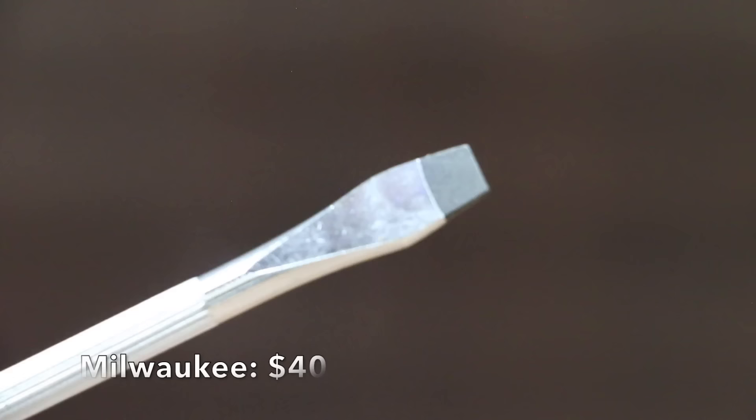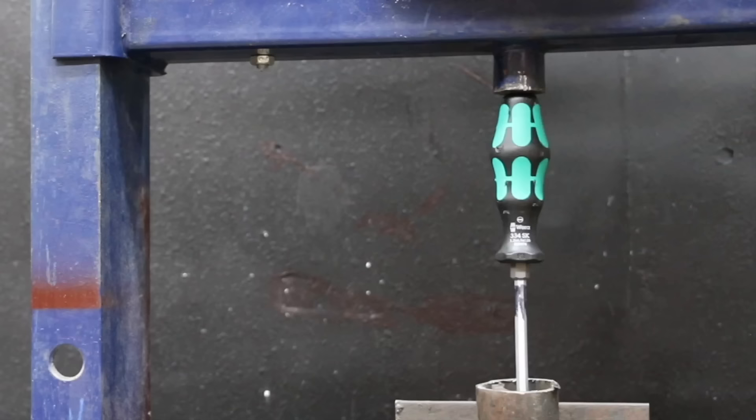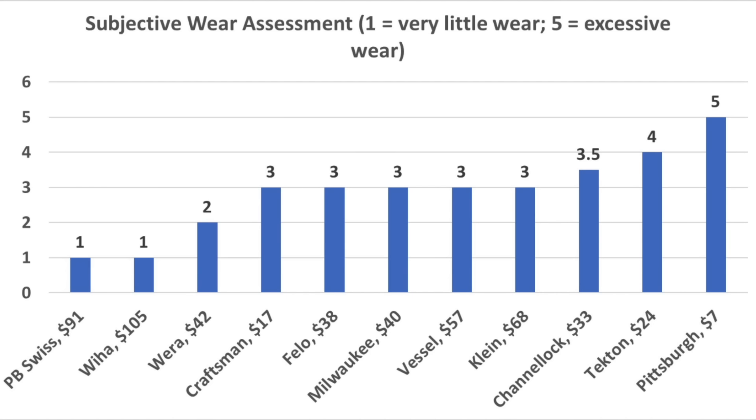Having a screwdriver that can handle a strike from a hammer can be a huge benefit at times. The WIA has a strike plate, but can it actually handle a lot of pressure? While some of the screwdrivers' shafts were driven up into the handle, the WIA stayed tough with over 700 pounds of weight applied to the top of the handle. While the WIA is an investment at around $100, it's a screwdriver that's designed to last and perform like new for a very long time.